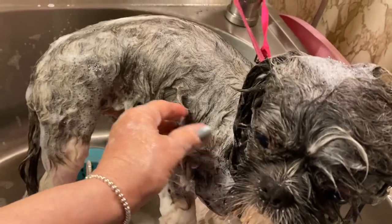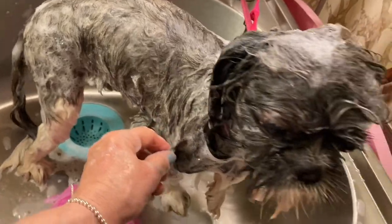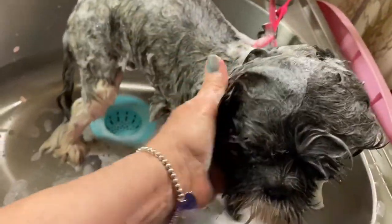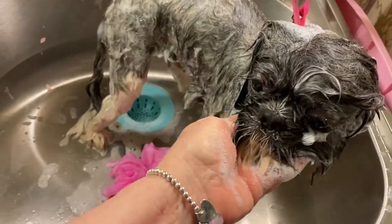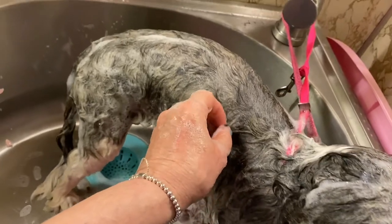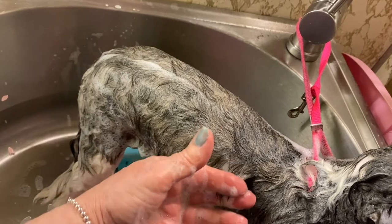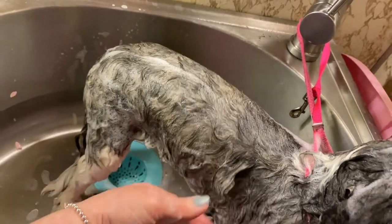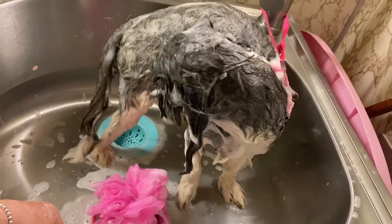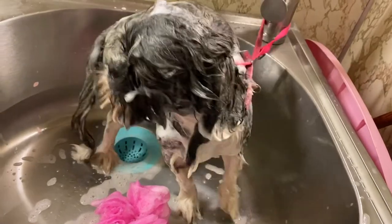Shih Tzus are naturally supposed to have long hair, but pet owners like them short so they're easy to maintain. My dogs are happy with their shorter hairdos. I don't shave him — he gets about three quarters to half an inch long, which is a nice length for them to maintain. He feels good and he looks good. He's never matted or tangled — always in good shape.